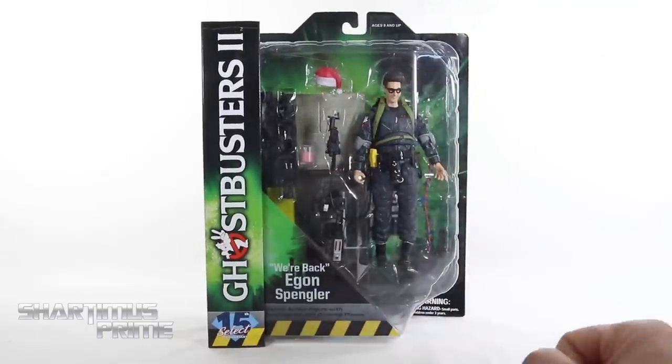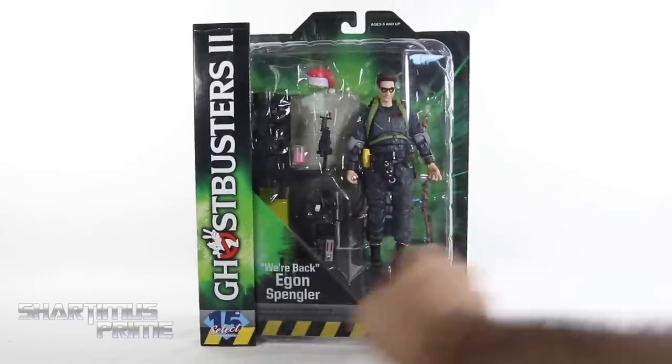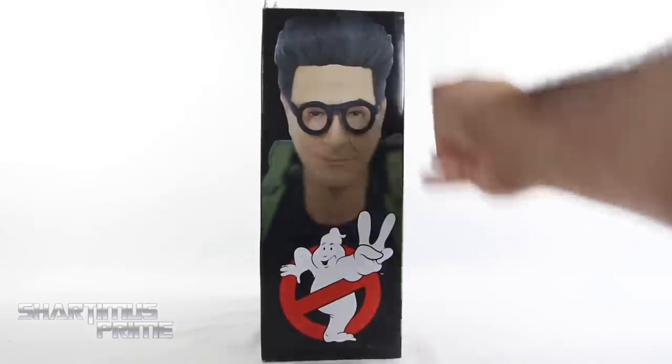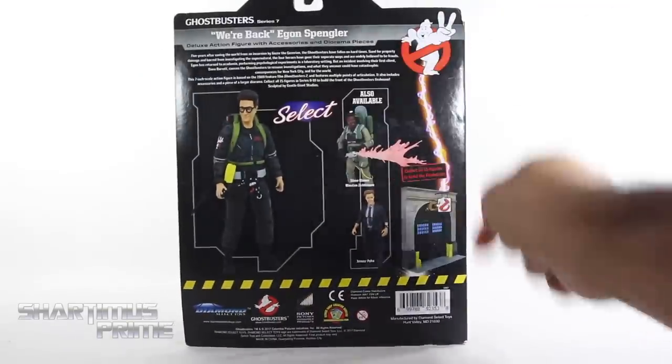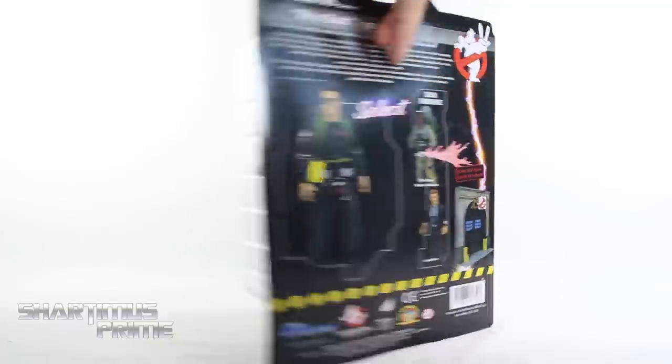As I said earlier, this is the deluxe version. There's also a slim packaging, so that's pretty sweet — you have options. Egon's one of my favorite Ghostbusters, you can see Egon on the side right there. And on the very back, you can see the other Wave 7 figures. There's a read-up over here — if you want to read it, go ahead and pause it now. Not much going on the top, bottom, or side right over there.